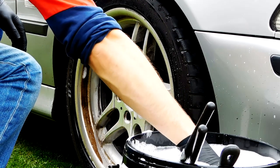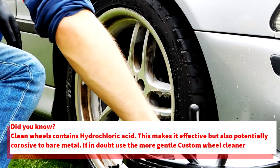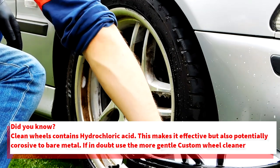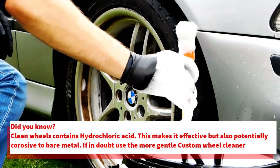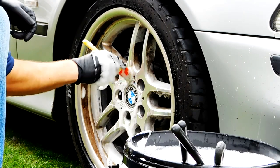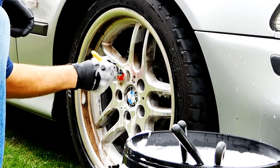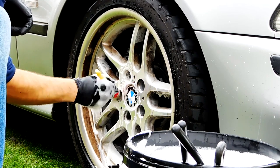Now that the wheel barrel has been sufficiently cleaned, we can move on to the wheel face. Tight work first — I'm going to clean up around the badge and the wheel nuts using this small bristled brush, paying extra attention to the tiny areas where brake dust has built up, for example around the air valve.